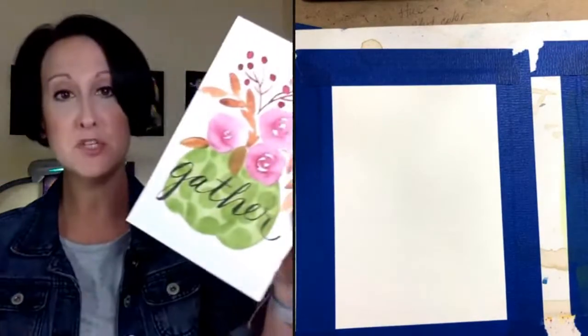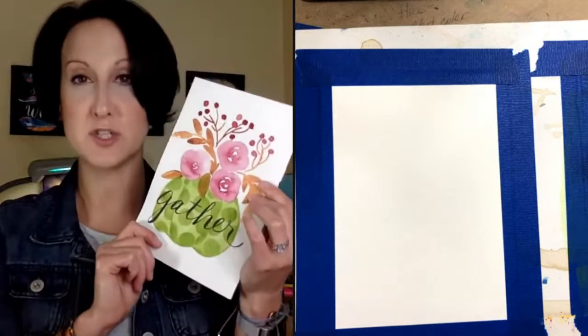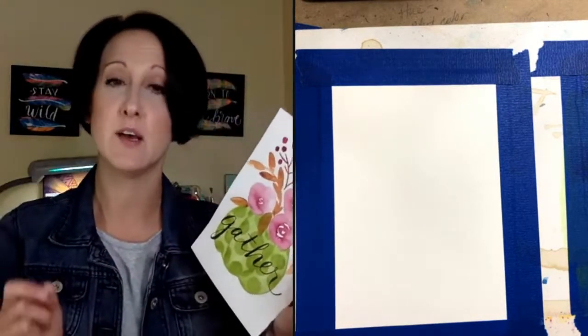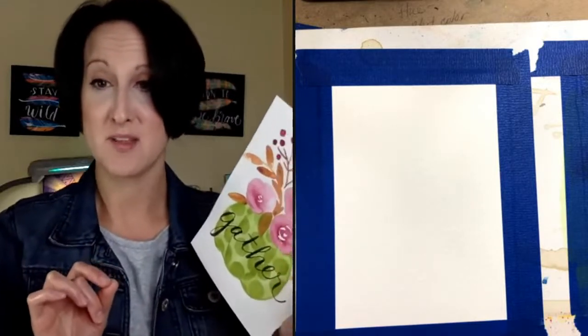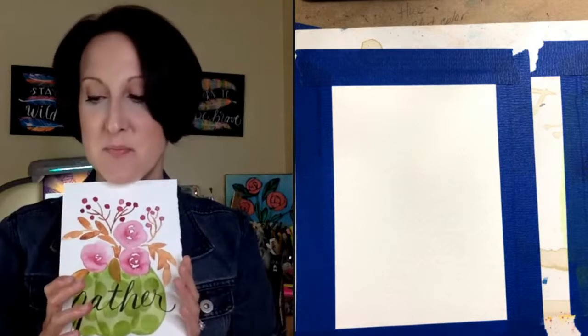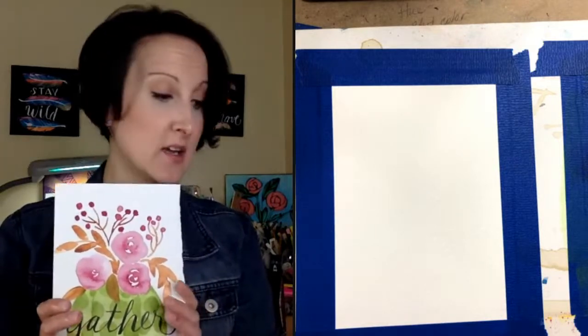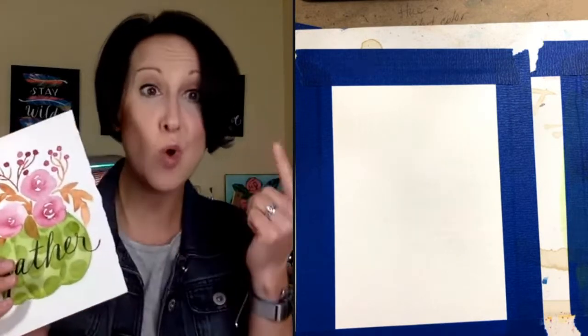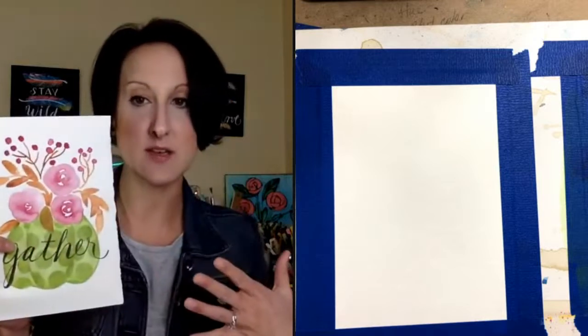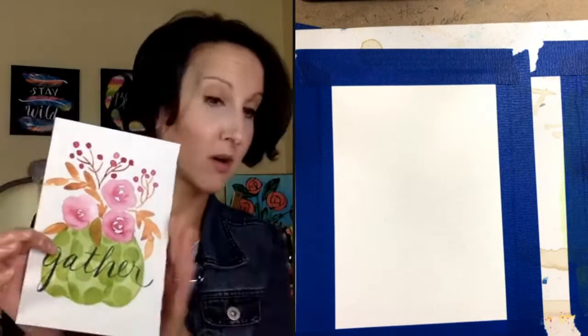Before I get started, be sure to sign up for the five-dollar watercolor workshop where we're painting a polka dot floral pumpkin. It happens October 11th. The link is in the description. It's only five bucks — just one evening, a couple of hours — and by the time you're done you're going to have a piece of fall art that you'll want to display.